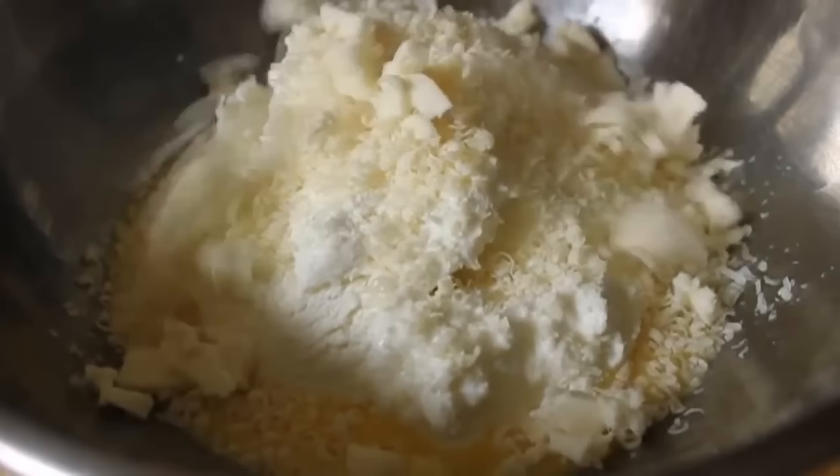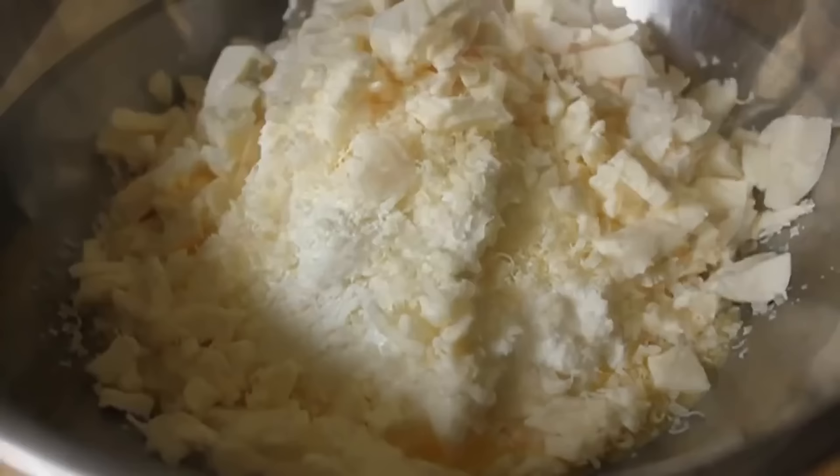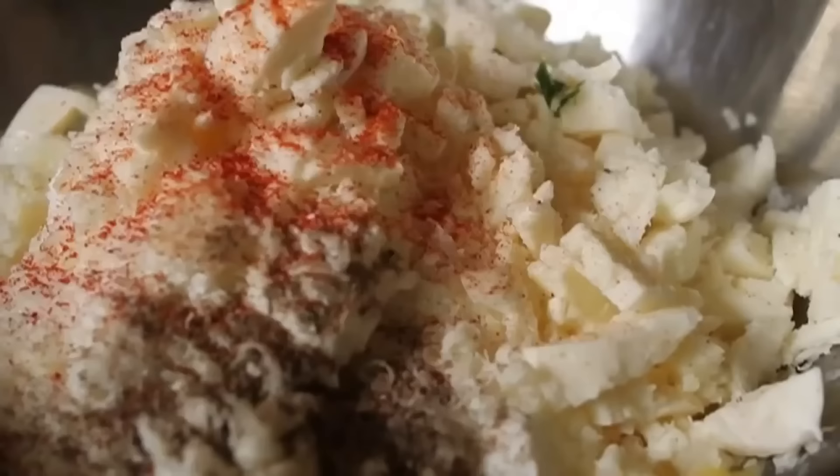Notice how the mozzarella is diced and not grated? You shouldn't be able to grate good, soft, fresh mozzarella. There's an old saying: if you can use a grater, you should be a hater. Use that nice, fresh, soft mozzarella — they have it in stores now. We're also going to add some salt, pepper, and cayenne, and last but not least, some fresh Italian parsley. Give that a good mix.